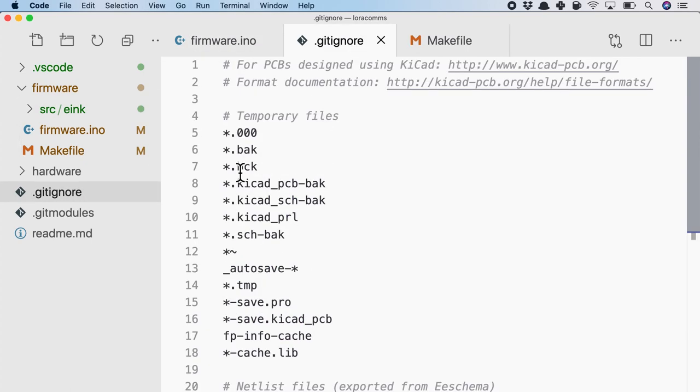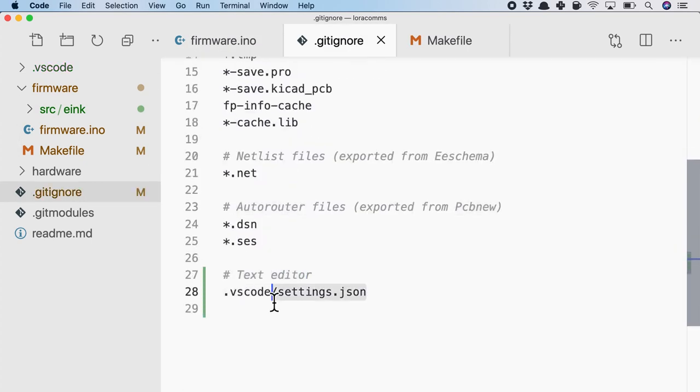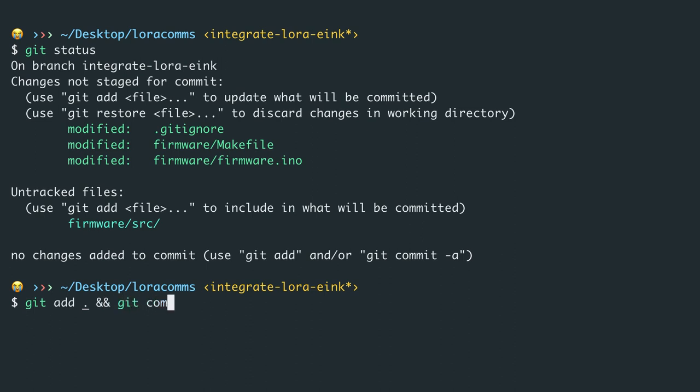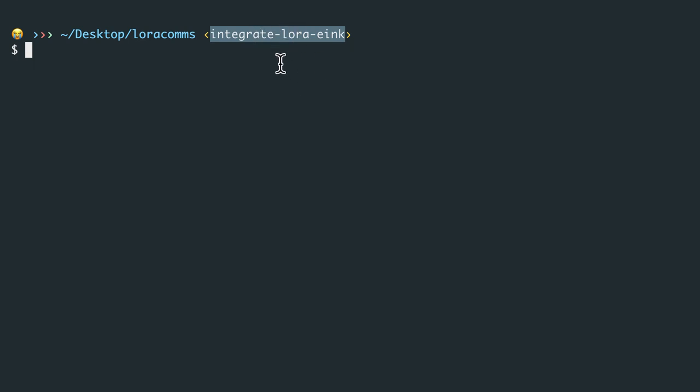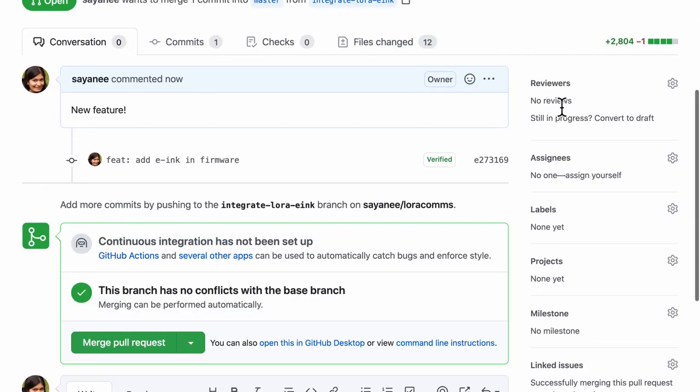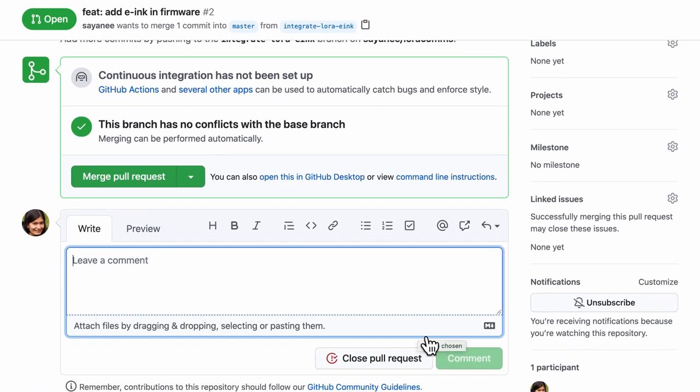Always good to do git status. Git add and commit: 'feat: add e-ink in firmware'. I want some discussion on this branch, so I can push it to GitHub with git push origin followed by the branch name. On GitHub, a new branch is detected immediately with an option to compare and create a pull request. I'll create a pull request and say 'new feature'. We can add reviewers and label it properly. Another firmware engineer comes in and says to refactor the code into smaller readable files — this is where discussions happen.